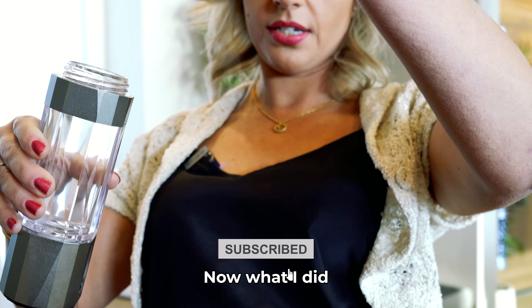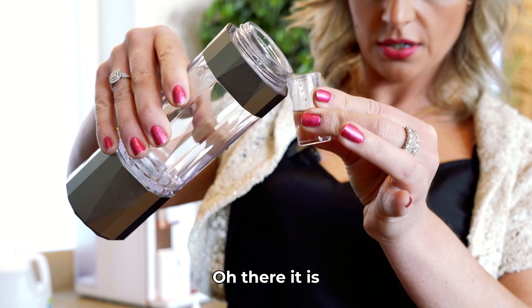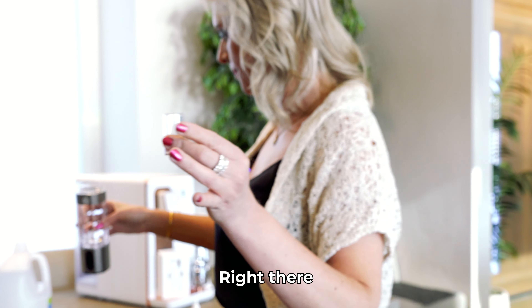First step is make sure your hydrogen shot is charged. Make sure the port and cord that it came with are the only things used to charge it — nothing else, no cell phone charger, as it will short the battery out.